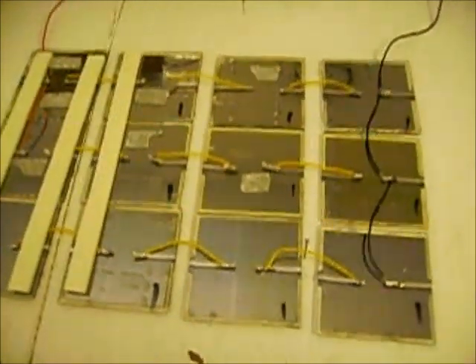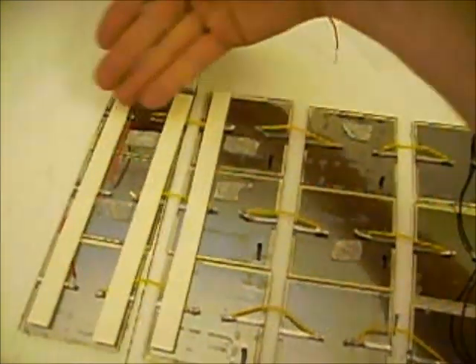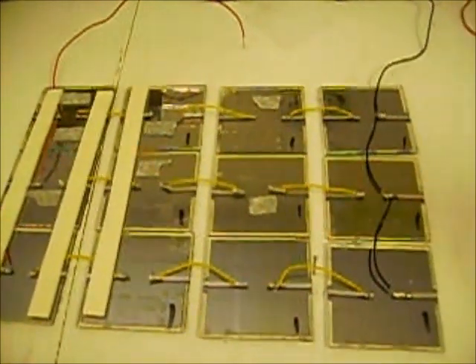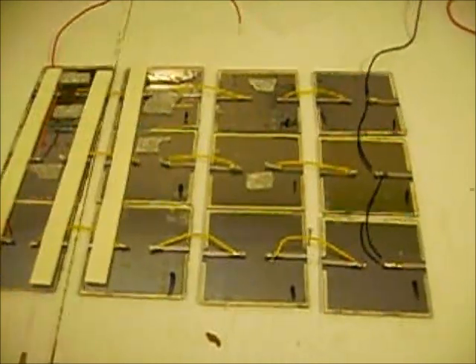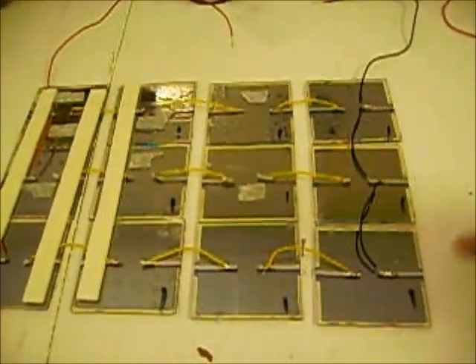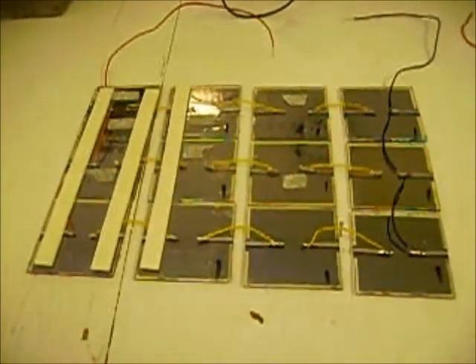I have a four by three array here. The top four have been soldered positive to negative, positive to negative, so I've got three strips that have been soldered in series. Then I have attached those three series strips in parallel to each other, so the voltages will add as they go positive to negative, and the amperages will add as I solder them in parallel.